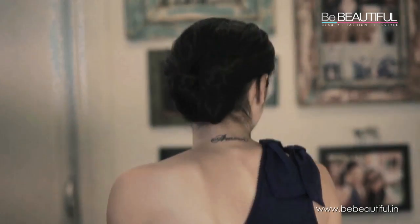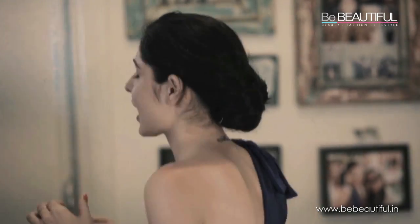Hi guys, so today we are going to do a really simple 2-minute updo. It actually takes less than 2 minutes and it's absolutely amazing. It looks so elegant, so nice, and it's really easy to do, so keep watching.